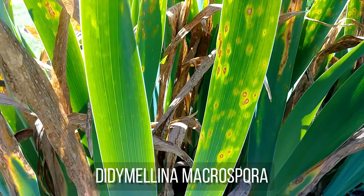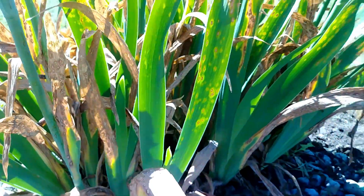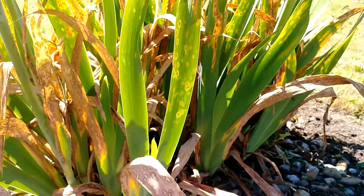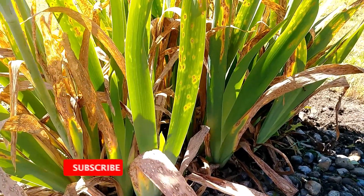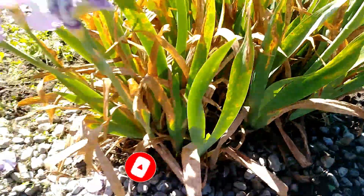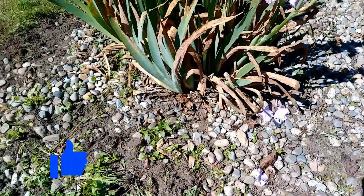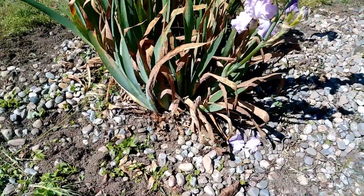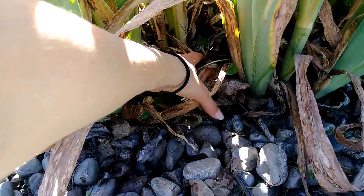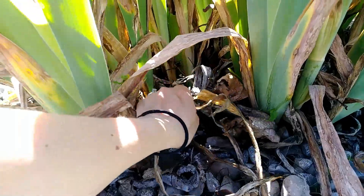The fungus is called Didymellina macrospora. It can be most severe if an iris is in mild damp weather, which we have had quite mild weather this year. It's also even worse if the airflow is poor and the diseased leaves are allowed to accumulate — this bed was completely filled with weeds, surrounding the plant and restricting airflow. You can also see inside that the dead leaf tissue has not been removed for a while. So this is a prime candidate to receive this fungus.